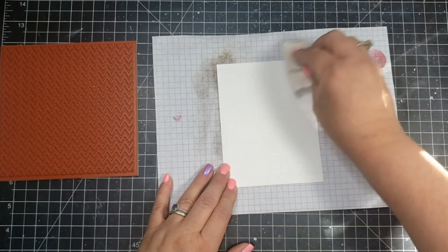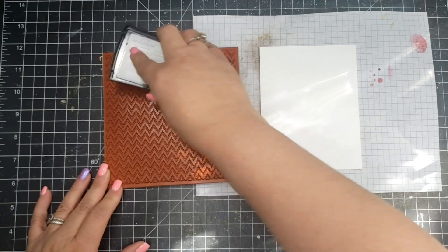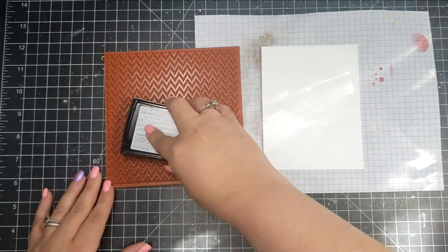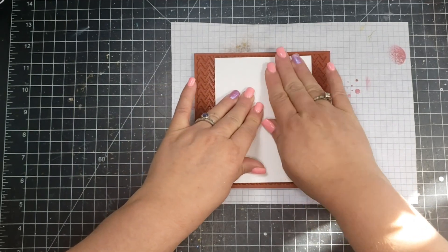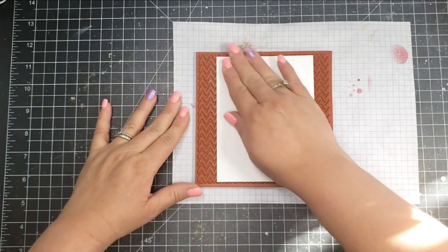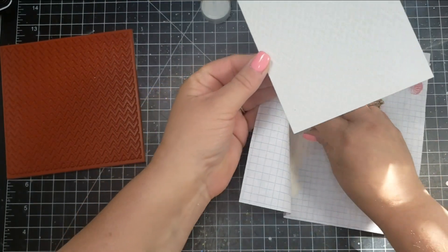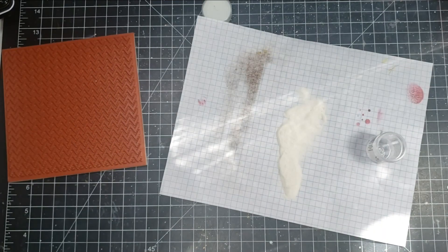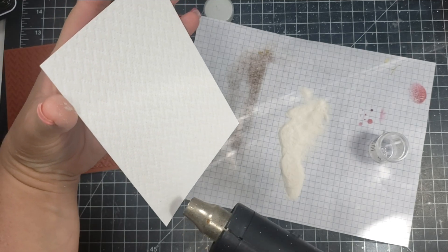I'm going to start out creating my background, taking a piece of Accent Opaque White cardstock that I've prepped with my anti-static bag to make sure no extra powder sticks where it's not supposed to. Then I'm going to ink up my red rubber stamp with Versamark embossing ink and lay the cardstock right over the stamp and press down to transfer the ink. The embossing powder I'm using is a WOW embossing powder — it's an opal powder, so it looks a little silvery in pictures but it's a really pretty white opal color.